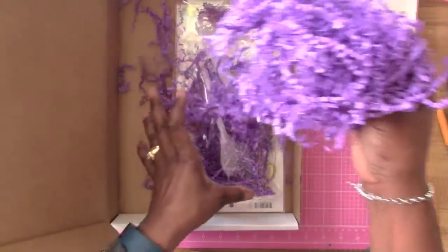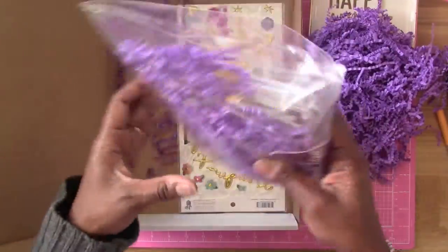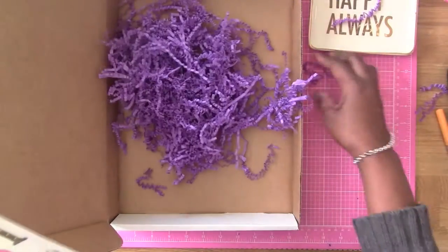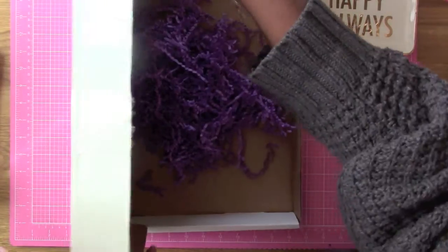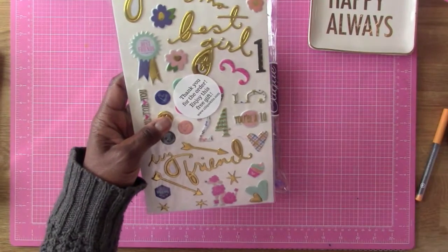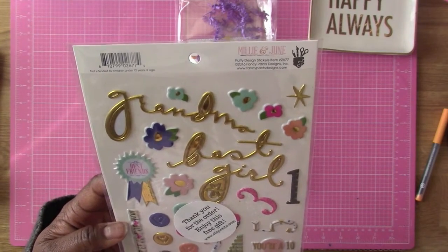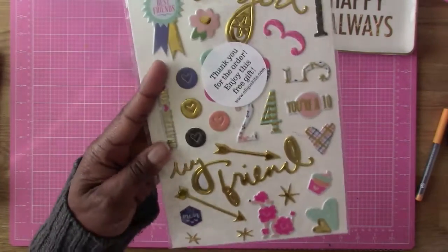I'm going to remove all the goodies here. Oh my gosh, I got a free gift! That is so cool. Erica gave me a free gift. It says thank you for the order, enjoy this free gift. Look at that - this is cool. It's Millie and June, and this is by Fancy Pants. It's got puffy stickers here. These are so cool, I really like these.